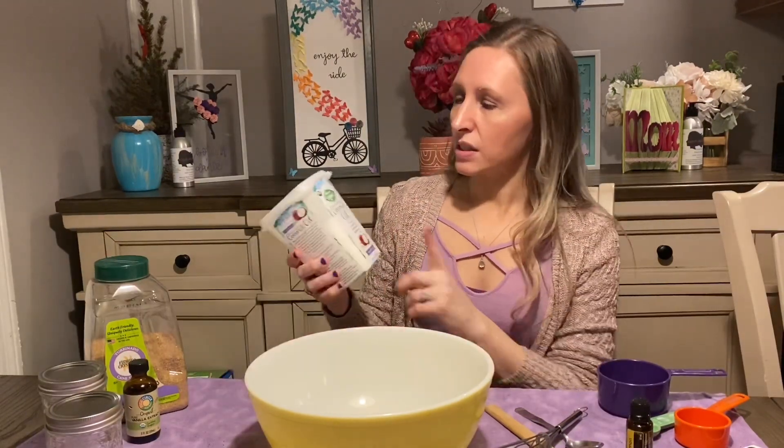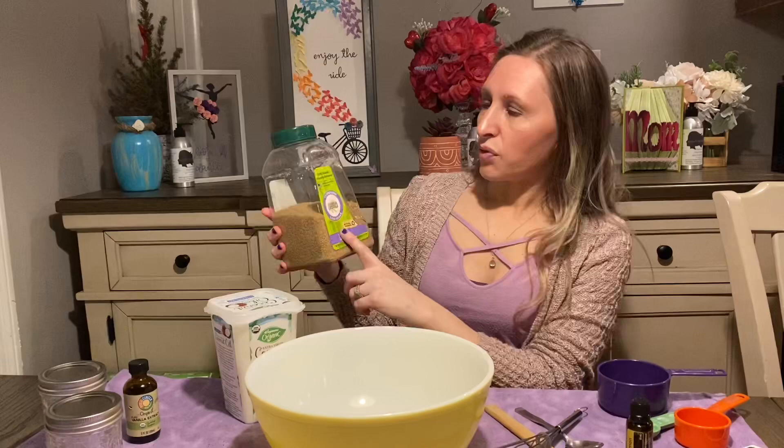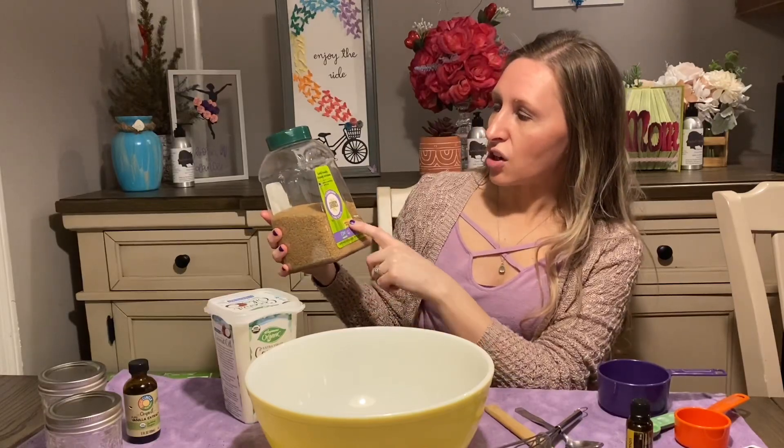Hi there and welcome back to my YouTube channel. Today I would like to share with you one of my sugar scrub recipes. For this simple recipe you only need a few ingredients. I use this organic extra virgin coconut oil from Wegmans. I use this Florida Crystal's cane sugar.